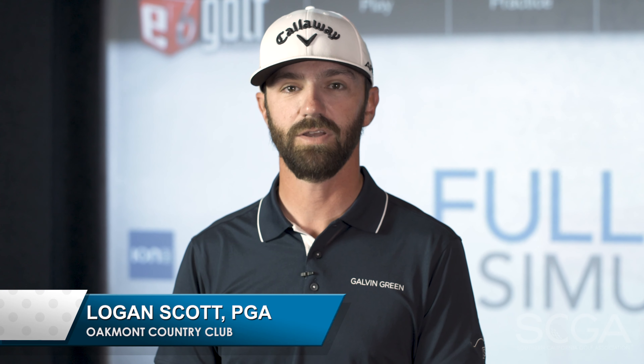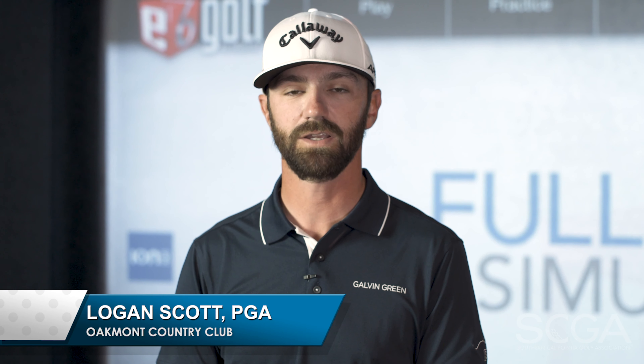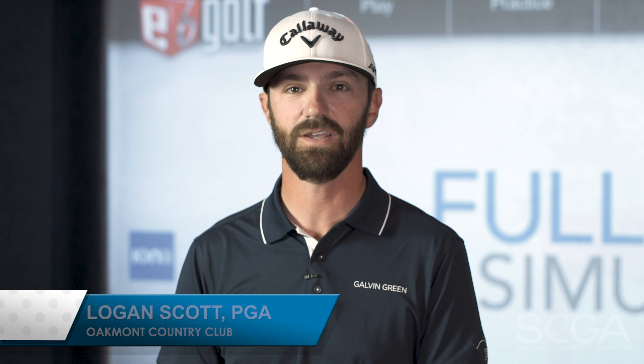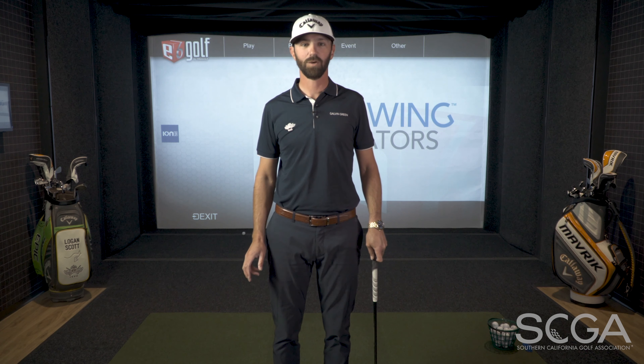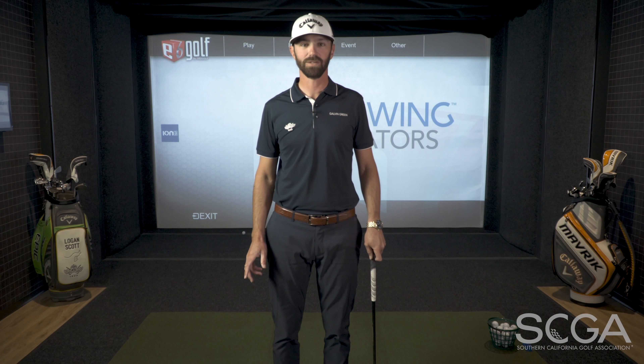Hi, I'm Logan Scott, PGA Professional and Director of Instruction at Oakmont Country Club, and this is my SCGA Swing Tip. Today I'm going to give you a drill to help you with the sequence of your downswing.